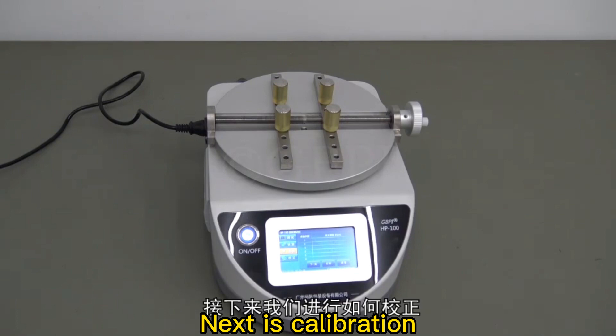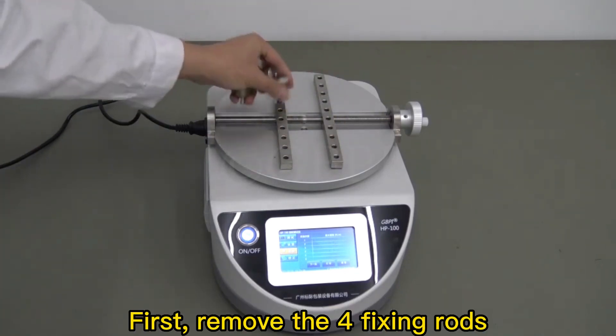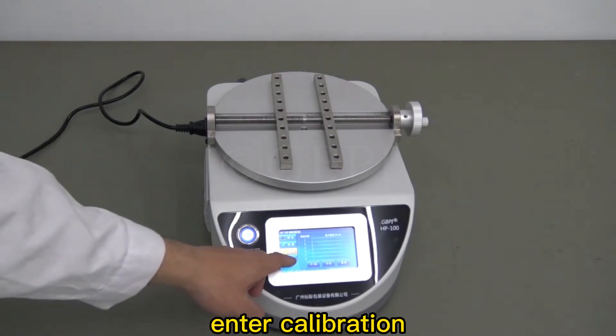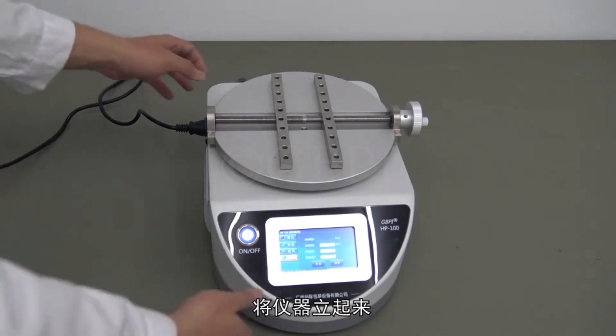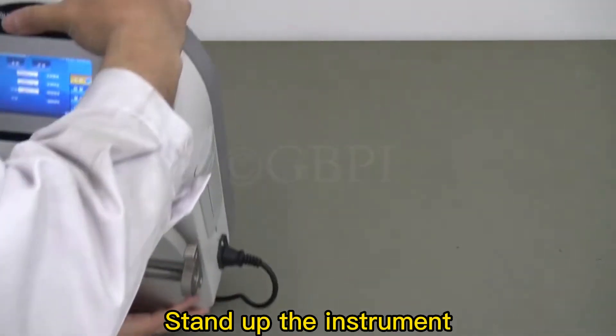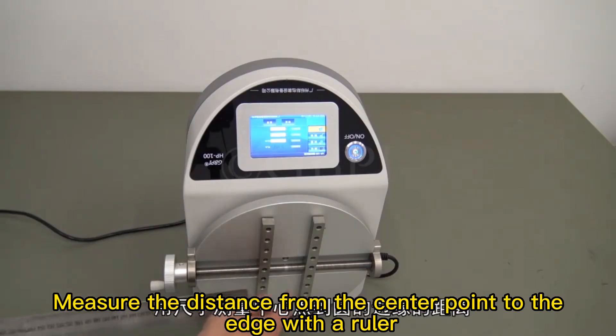Next is calibration. First, remove the four fixing rods and enter calibration. Stand up the instrument, then measure the distance from the center point to the edge with a ruler.